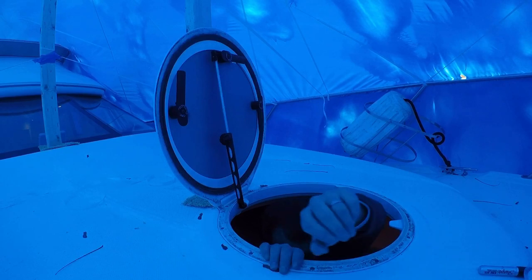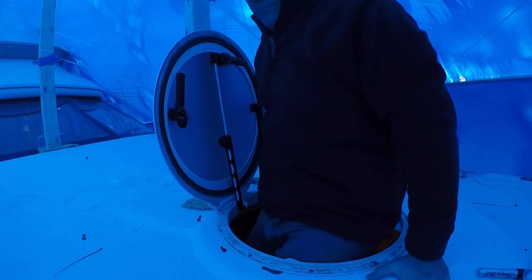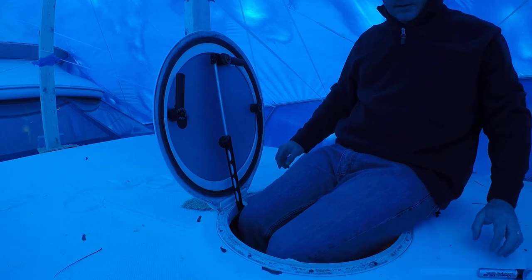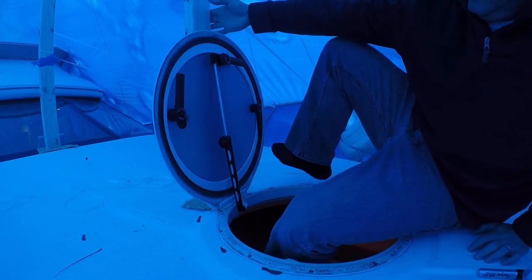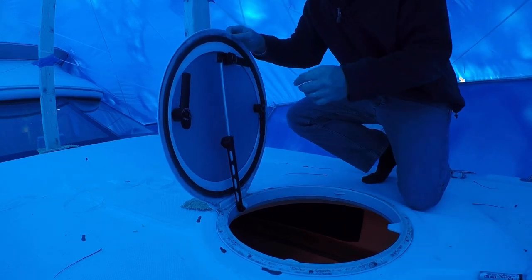Welcome back aboard, guys. In this video, I'm going to show you the steps I took to get a template made for the front bow cushions on my 2006 341 Meridian Sport Bridge.